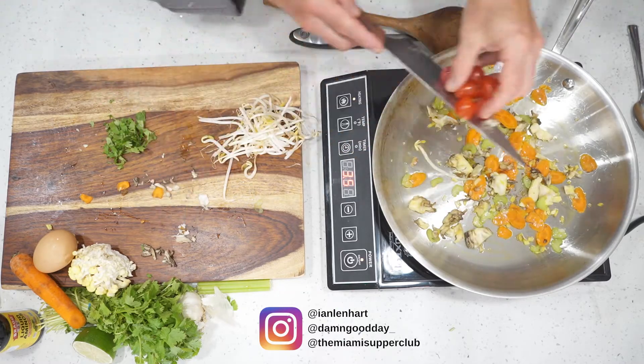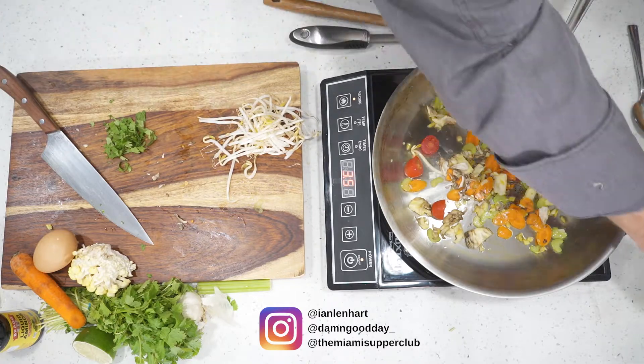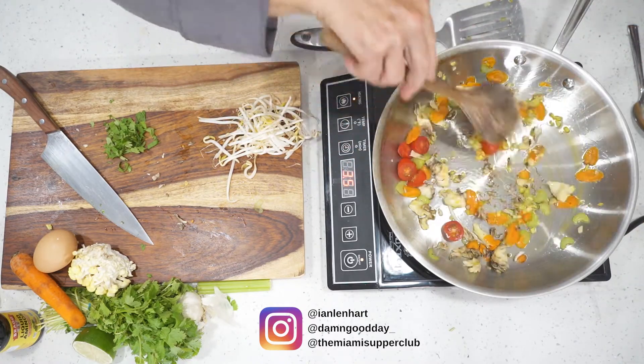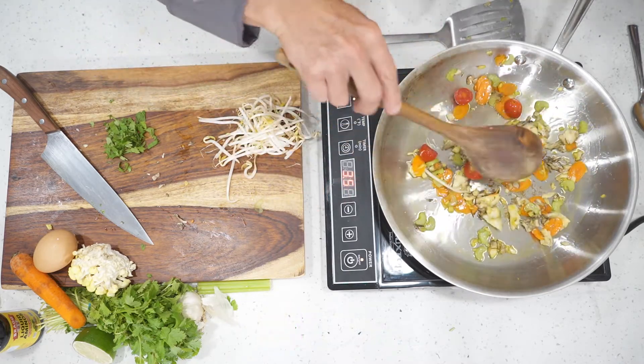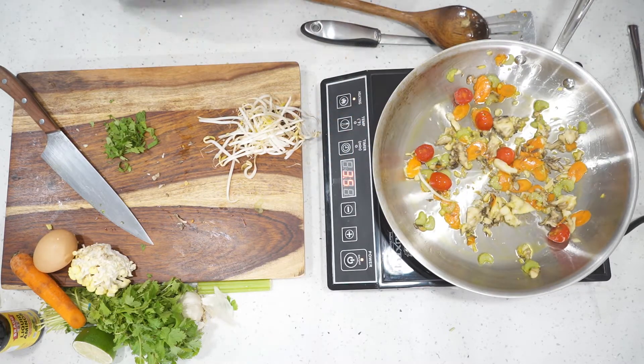Once your veggies have been sweated, add your three chopped cherry tomatoes. At this point, we recommend adding some more oil because the mushrooms tend to suck it all up. We don't want to get the pan too hot — we want everything to cook slow. It's worth noting that in this recipe we're stir frying an egg, but you're also welcome to add any protein, whether that be chicken, shrimp, or steak. This would be the time you'd want to add it to the stir fry.